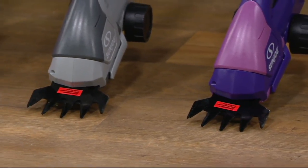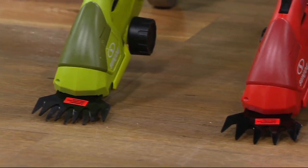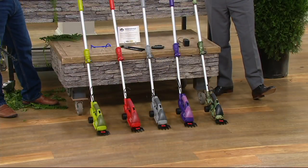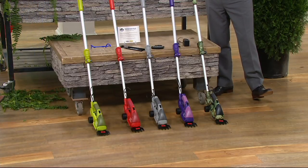We've got the camo, purple, platinum, red, and Sun Joe green. All of them are $59.42, and all come with a two-year warranty. With power equipment, that's almost unheard of. And you get an additional year too, so it's a total of three years on this — which is completely insane.